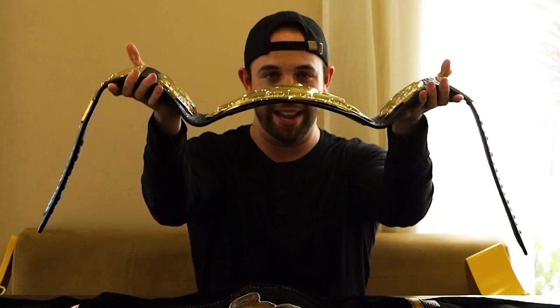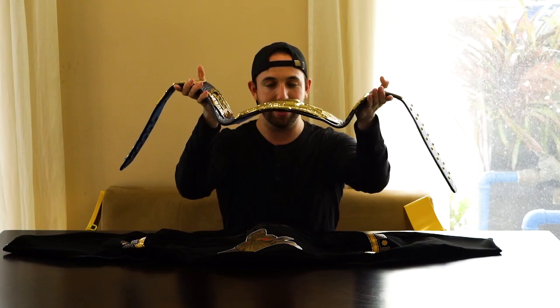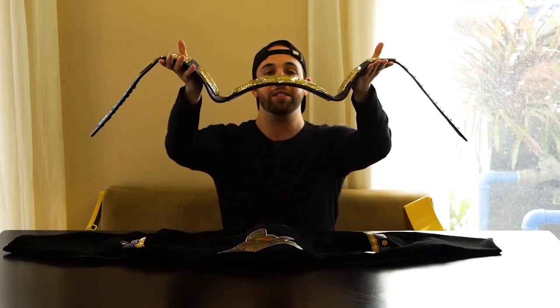I never thought I'd actually see one in person — I really didn't think I was ever going to. My reaction is just... because this thing absolutely deserves to be admired for what it is. This is an absolutely gorgeous title. Wow — and again, that curve is outrageous.